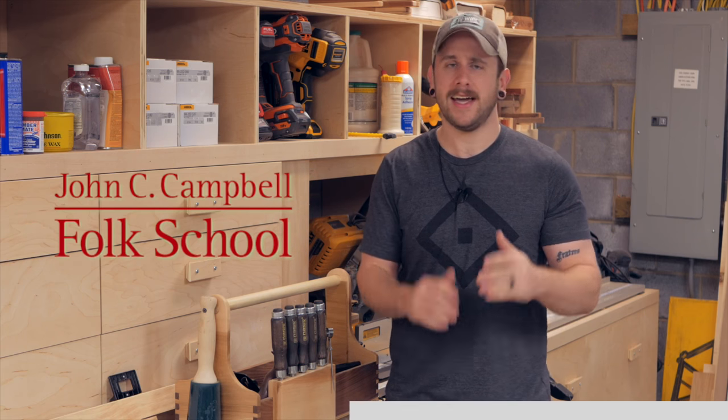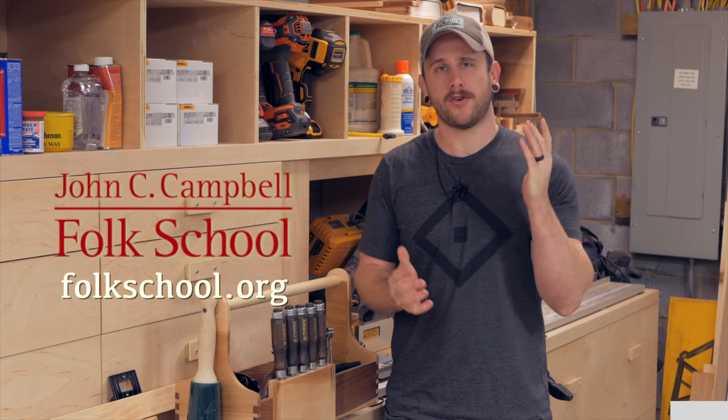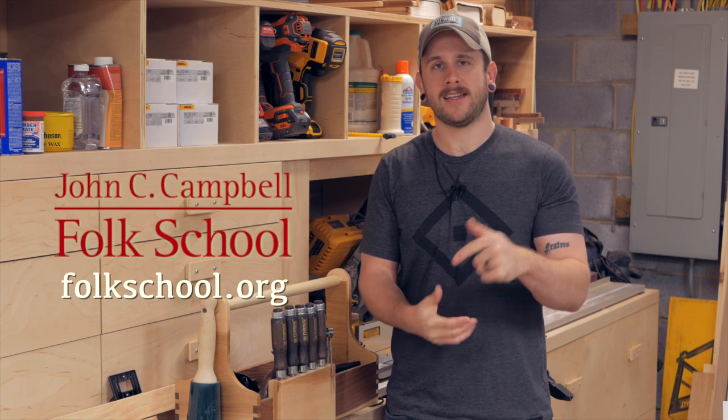I want to take a quick second to talk about the sponsor of this week's video, the John C. Campbell Folk School. I spent all last week there taking a woodworking class — we built a beautiful arts and crafts style bookcase and I had a ton of fun. It's basically like summer camp for adults. They have classes on blacksmithing, woodworking, art, clay — you name it, they have it. It's located in Brasstown, North Carolina, only about two hours from Atlanta, Knoxville, and Asheville — very centrally located in the southeast. If you want to learn more, check out their website at folkschool.org — I'll also have a link in the video description below.